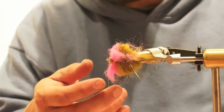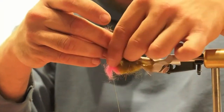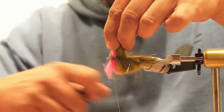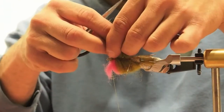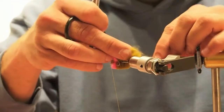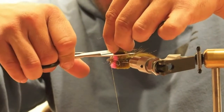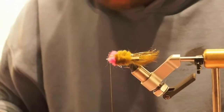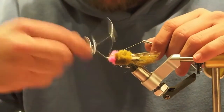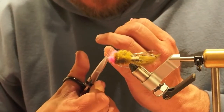This material will get in the way of the thread, so just go ahead and pull it straight up at about a 90-degree angle from the tail. If you can get it straight and get a good cut, that's going to make that coin shape we're looking for. Pull it all together, get it lined up and sized, then finish with a whip finish or half hitch.